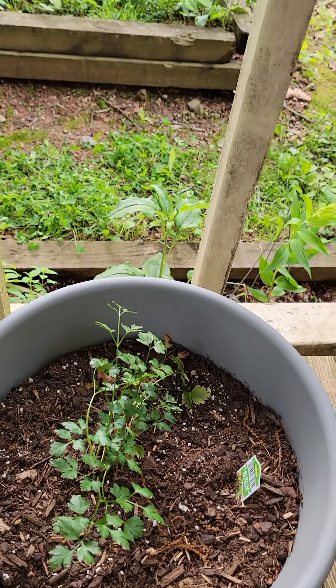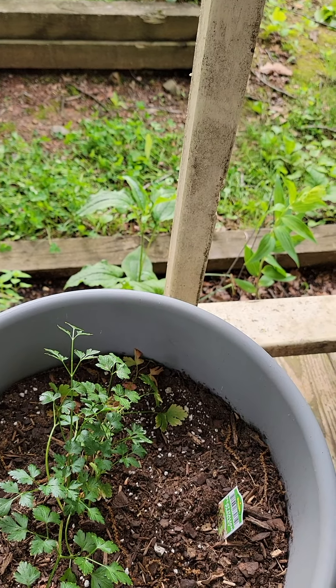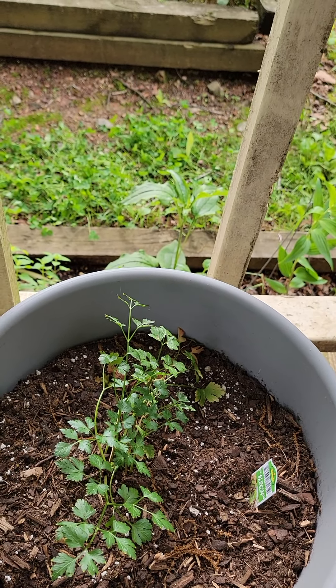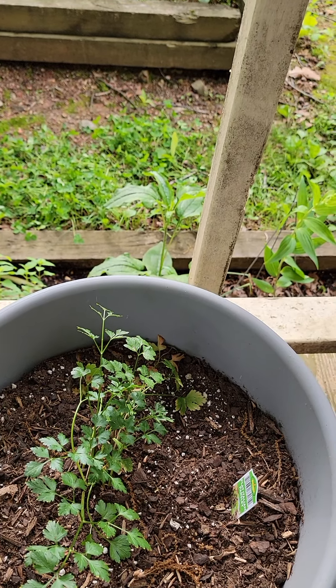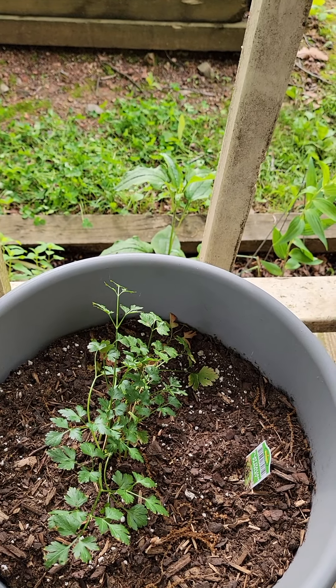Parsley — I have parsley planted all over the place. Some for me, and some for the swallowtail butterfly caterpillars that will feed on them later this year. Swallowtails are beautiful, so we want to keep them going. I plant extra parsley every year for the swallowtail babies.